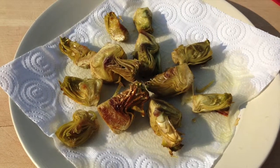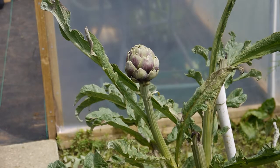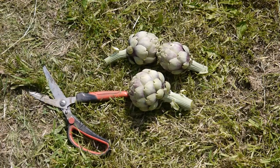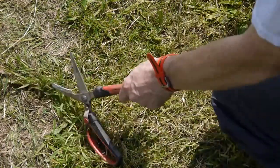Our fried artichoke recipe treats artichokes as a delicacy or appetizer. Rather than waiting for enough artichokes to ripen for a main meal, we pick up artichokes when they are at their best size for eating. Our fried artichoke recipe is an ideal way of sharing a small crop of artichokes amongst friends and family.